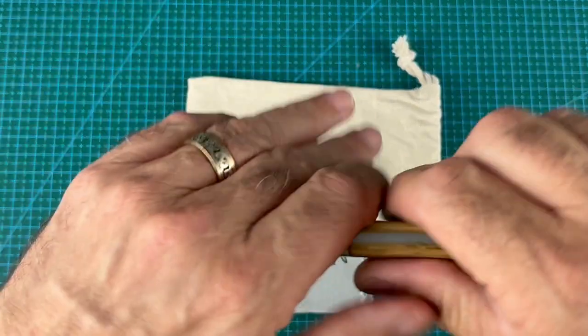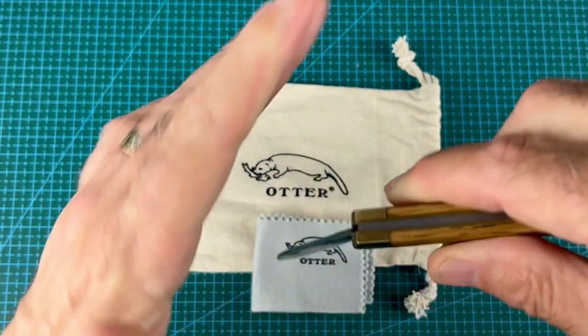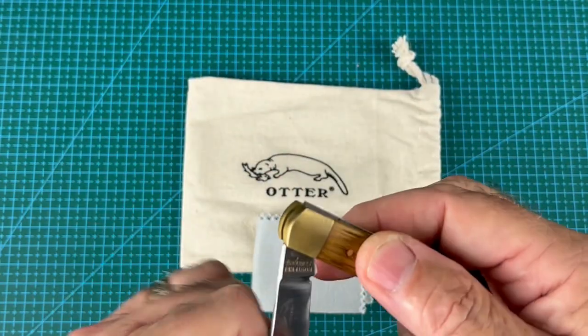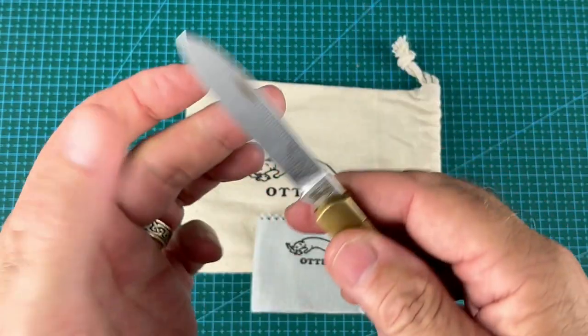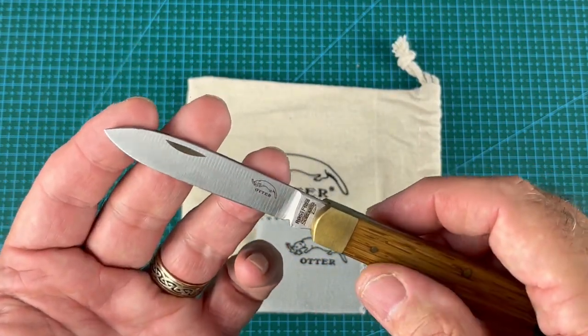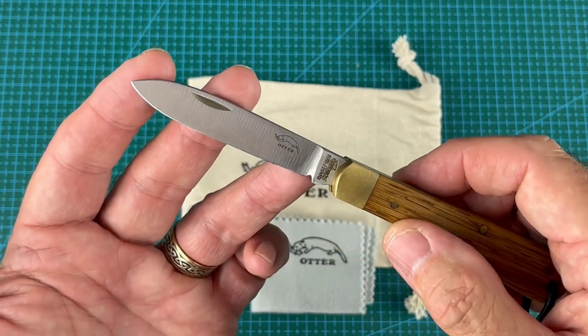It's a slip joint and it has a really strong back spring, so it's quite difficult to close. I think that's a good thing — there's not much chance of it closing on your fingers, and there's certainly no chance of it opening in your pocket. It's really strong.